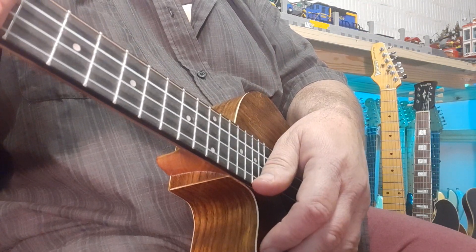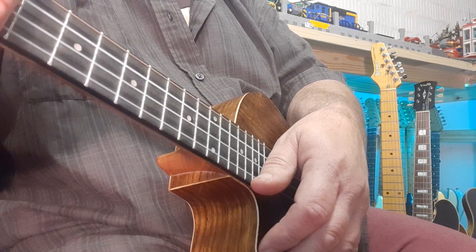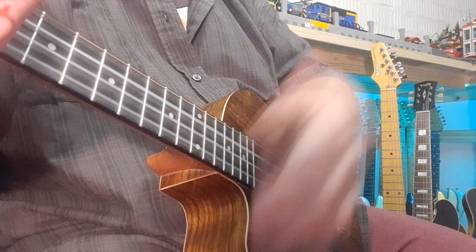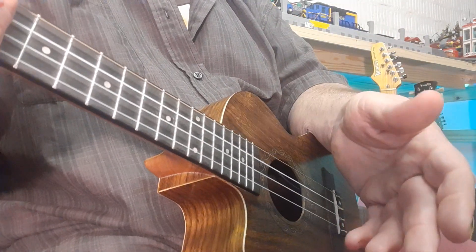What I also find works quite nicely is adding an extra strum after the fourth beat — you can do this if you'd like to. So if you like that extra strum: down, tap, up, tap, up, tap, tap. You can do that as well.